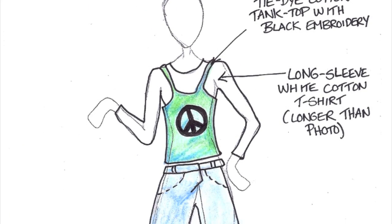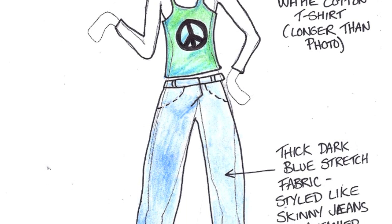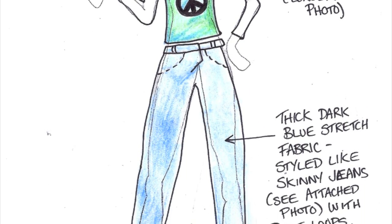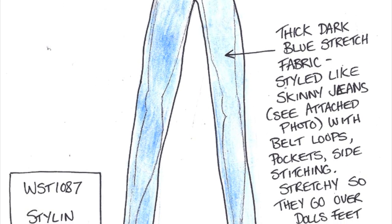This outfit is called Stylin' for Peace. It has a tie-dye cotton tank top with black embroidery, a long sleeve white cotton t-shirt, and thick dark blue stretch fabric skinny jeans.